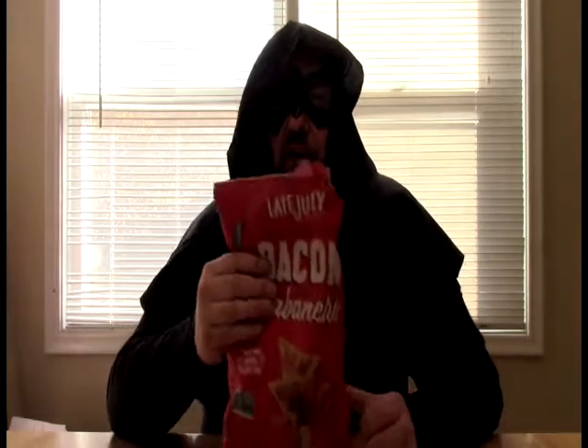But anyway guys, there it is. Look at the Late July Snacks bacon habanero chips. Now go forth, in peace, to serve the flame.